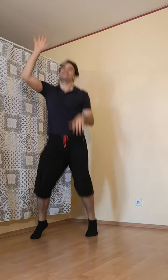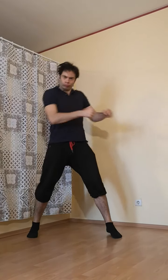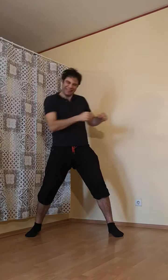We're going to do the jump. Five, six, step out. And hands up. Hands down. Very good. And pull. Push. Push. Push.